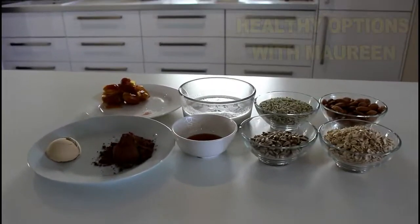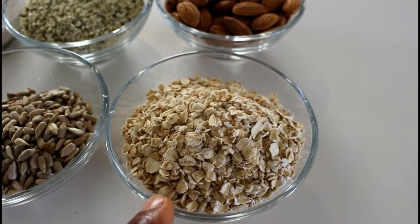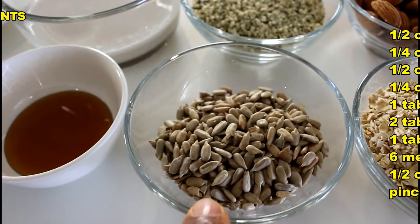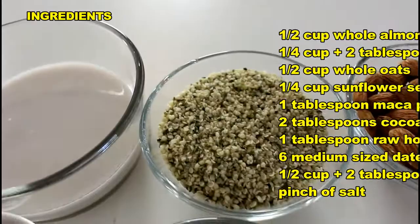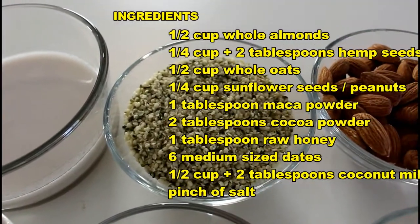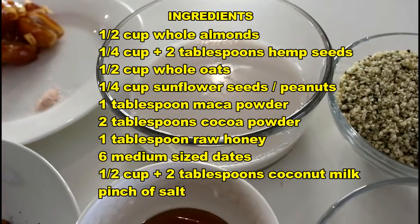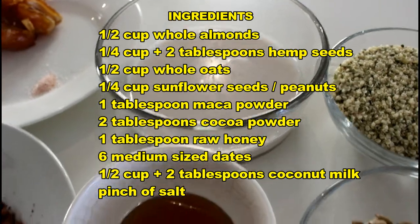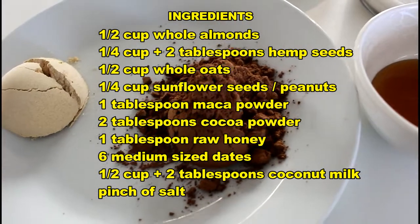For our high-protein energy balls we'll be needing some raw almonds, some whole oats, sunflower seeds — if you don't have these you can substitute peanuts. Some hemp seeds as well; hemp seed is actually a superfood, very good for you, so please do add this to the recipe.